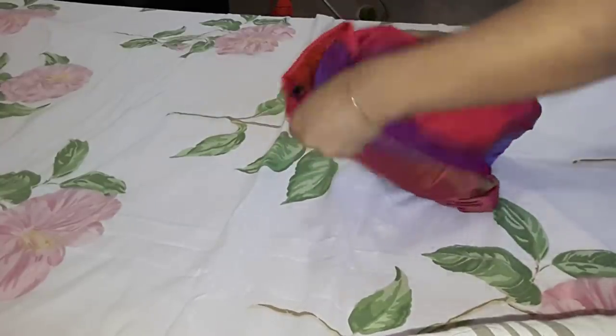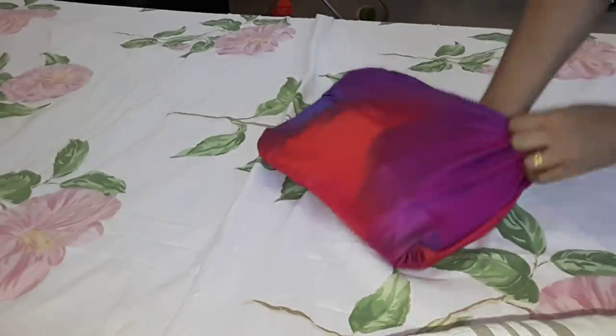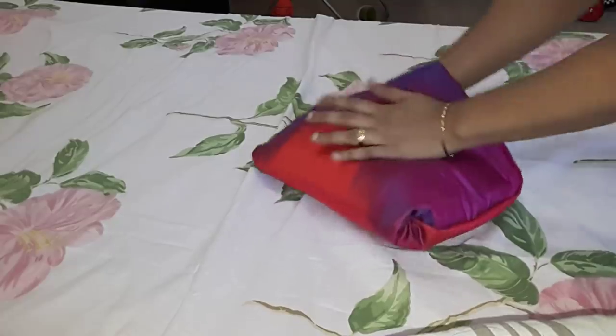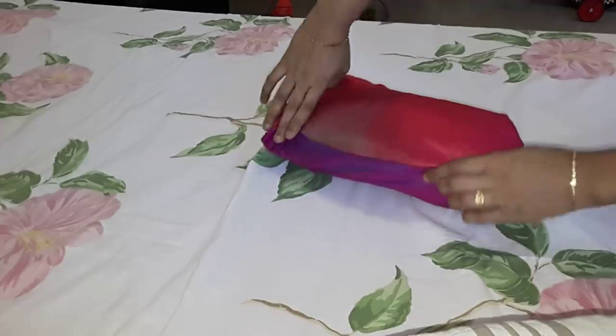Now we cover the shawl. It makes a compact part. If you have a pillow, you can place it in the travel bag as well.